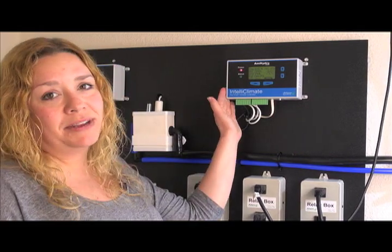The IntelliClimate is where I'm going to start. The IntelliClimate is an all-encompassing grow room controller. It controls every aspect of your environment — from your temperature to your humidity, CO2, and light levels. It has the ability to run pulse foggers. It takes into account every reading in your room and makes the best decisions so that your room is run at exact optimum levels.